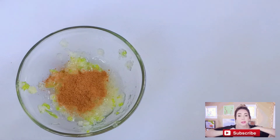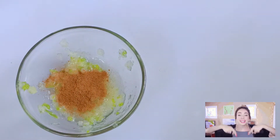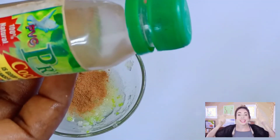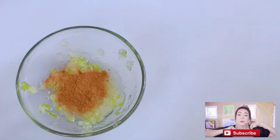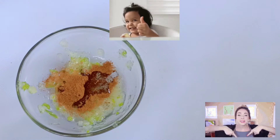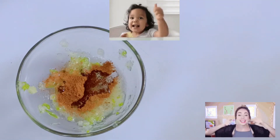Next I'll add coconut oil. Coconut oil is rich in vitamin A, is also a powerful antioxidant, and it helps to diminish wrinkles and fine lines on our skin. Coconut oil is what keeps our skin moisturized, so I'll be adding some coconut oil.